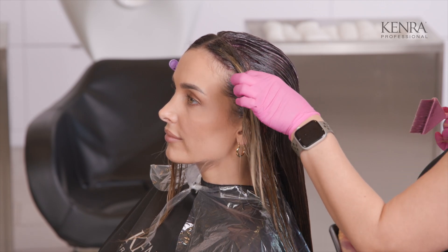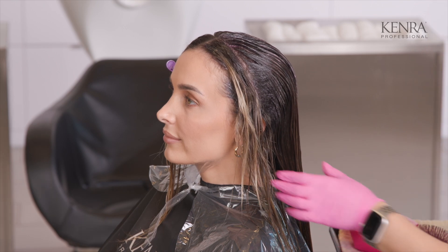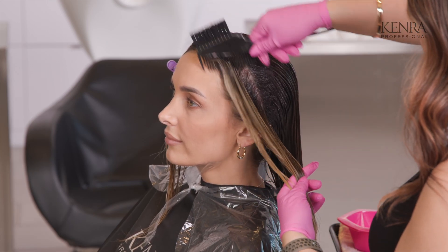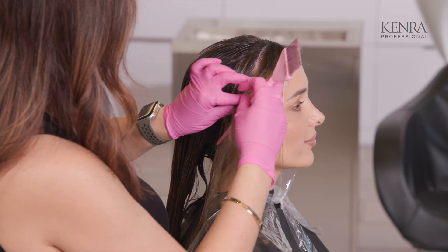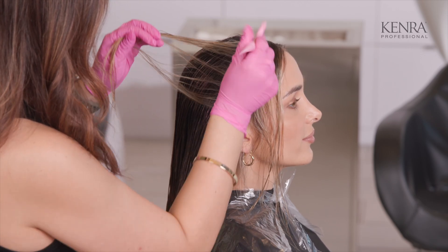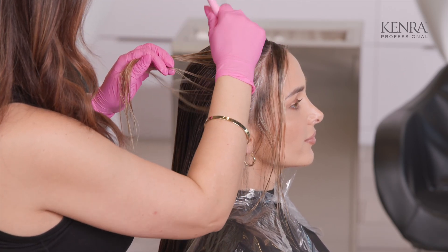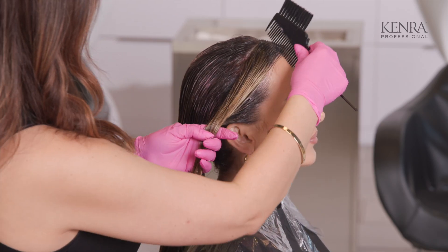Sometimes when our blonde clients have been having a little bit too much fun over the summer — going in the pool, the beach — and they have a lot of lightening services, sometimes they just need a little bit of a break, and doing a demi-permanent service like this is the perfect solution. Once I get this on her root area, I'm going to let this process for just five minutes and then apply my mids-to-ends formula. I want a little bit more deposit on the root versus the ends.